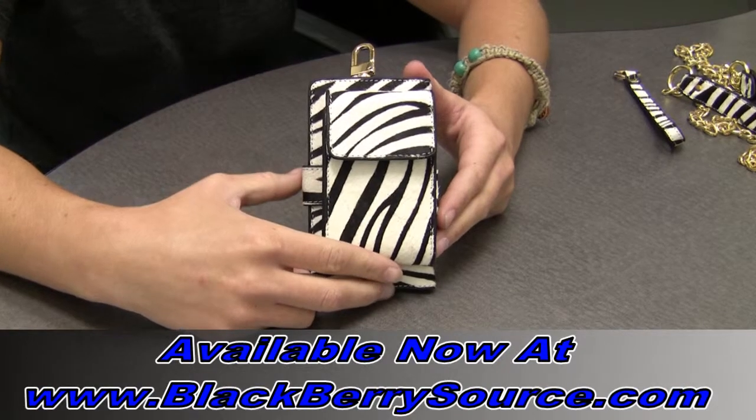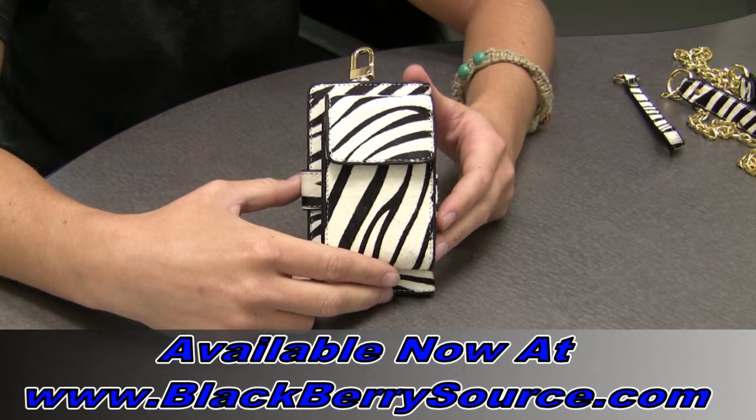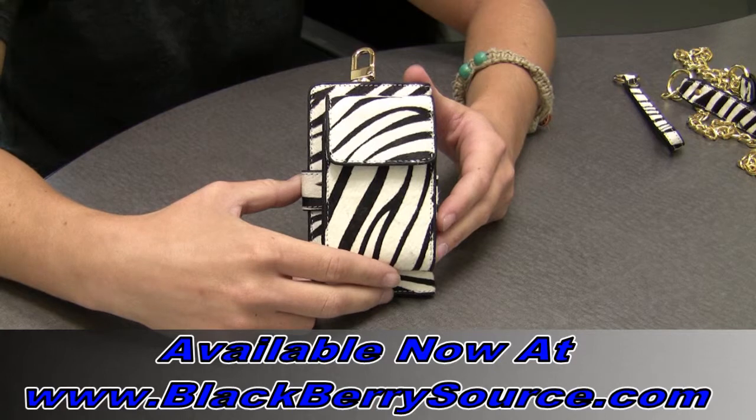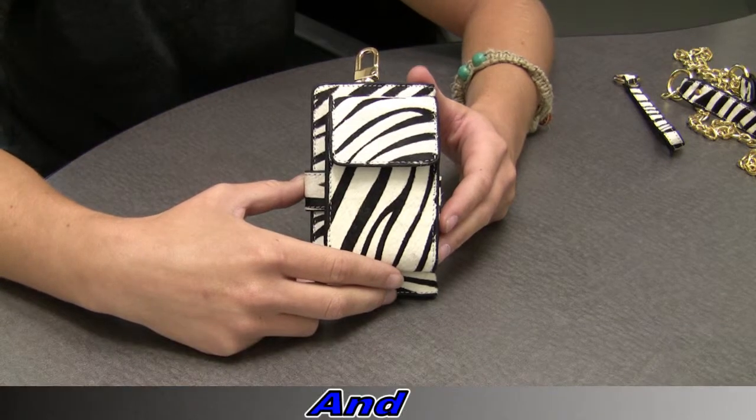This is a video overview on the Zebra Print Collection case, which is part of our new line of designer Blackberry cases. The Zebra Print Collection is a Sarah Simmons Design Original, and this designer case was created in zebra print cowhide leather to complete the fashionable look.